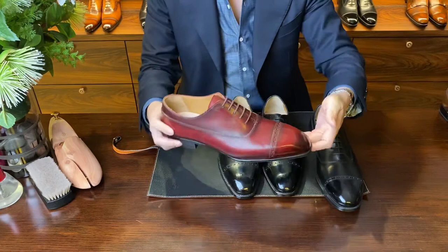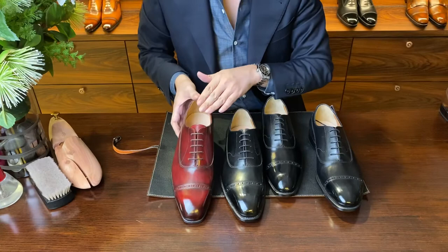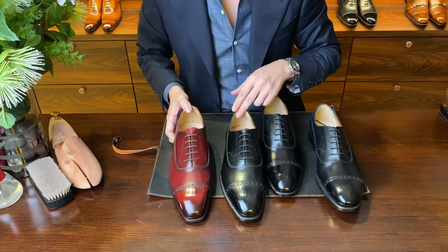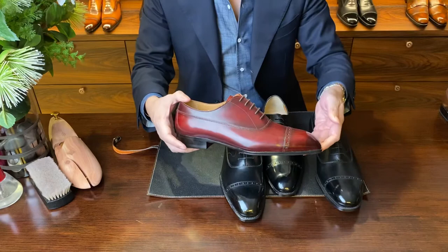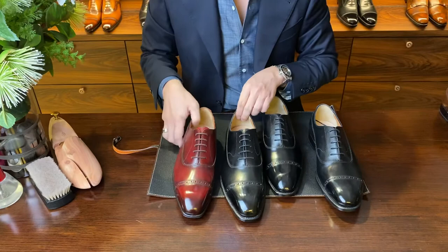I also have the B1 Balmoral Oxford. This has a similar chisel toe to the BR1. This is Goodyear welted — this is Blake welted. The leather is a bit different: the BR1 uses Anunay calfskin, while this B1 uses calfskin from an Italian tannery, which is a bit softer and beautiful. It is stained in a burgundy hue. The B1 shares the same last as the BR1, so fitting-wise they are very similar as well.